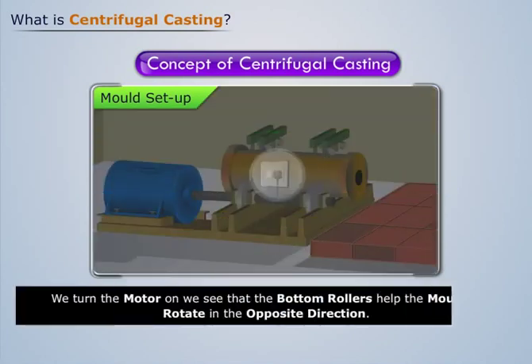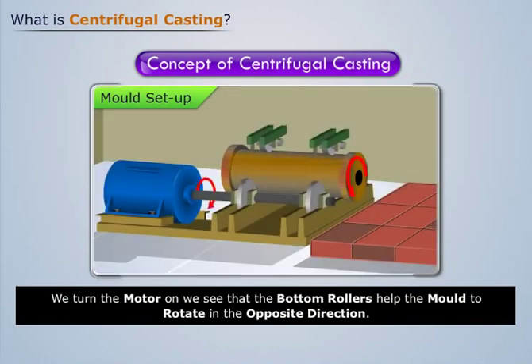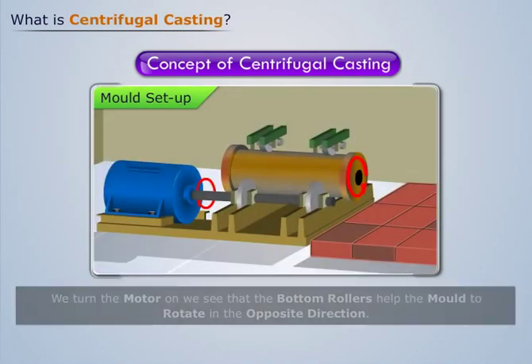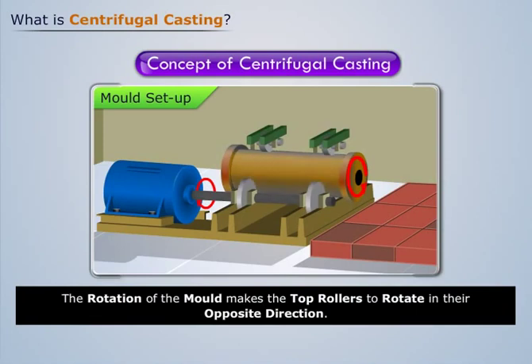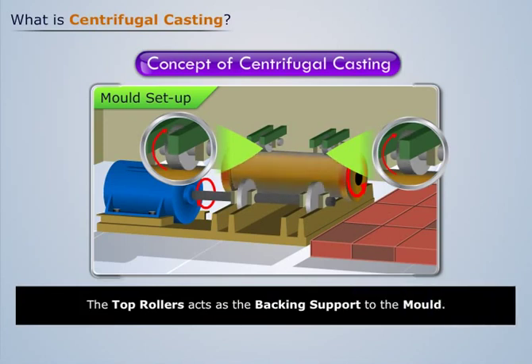When we turn the motor on, the bottom rollers help the mold to rotate in the opposite direction. The rotation of the mold makes the top rollers rotate in their opposite direction. The top rollers act as the backing support to the mold.